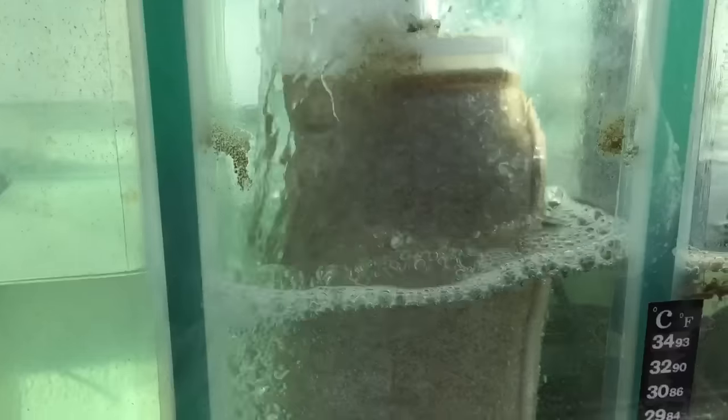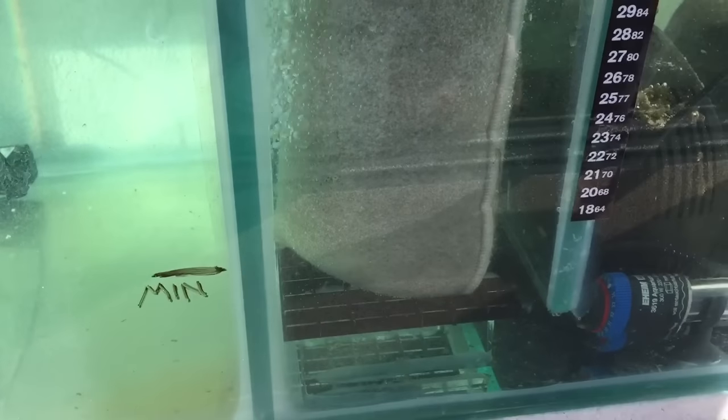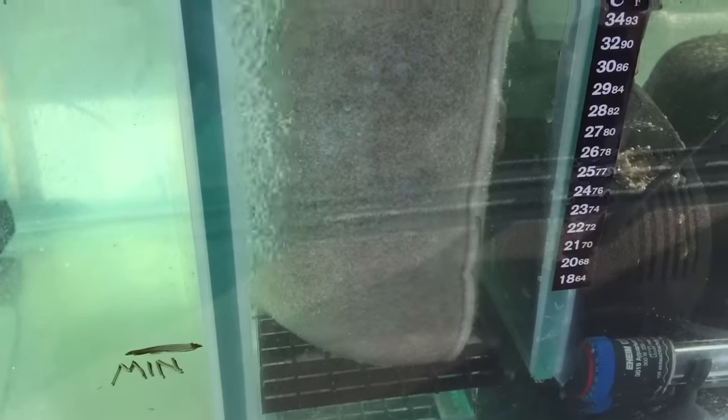This is why I hate filter socks — if they're not cleaned very regularly, all they do is back up. I really prefer polyfilter, because the polyfilter doesn't need to be cleaned as regularly, and it will actually take all the particles out of solution. Whereas filter socks, when they get dirty, they just basically back flush.